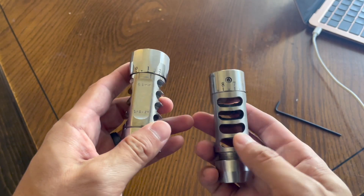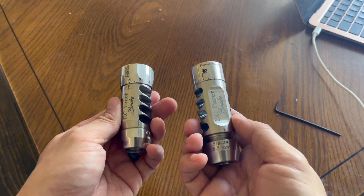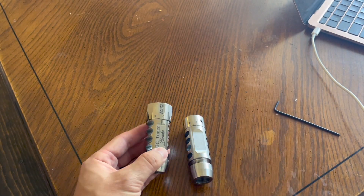This is the 6.5 millimeter version and he has it in different calibers. So check him out — EC Tuner, Eric Cortina. That's an awesome dude.